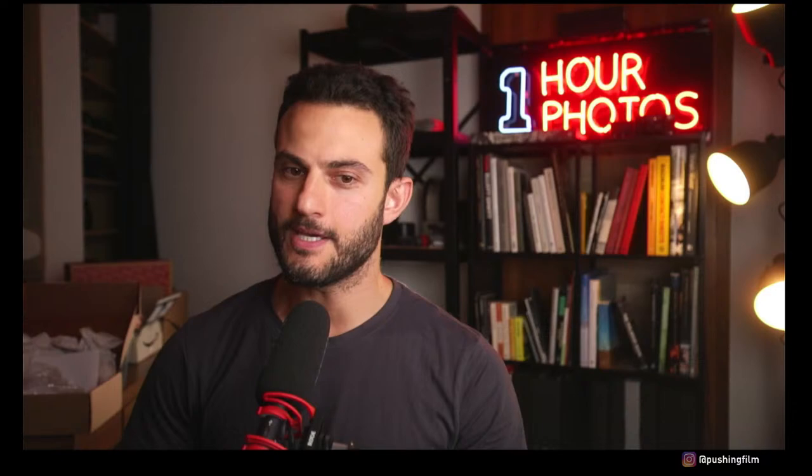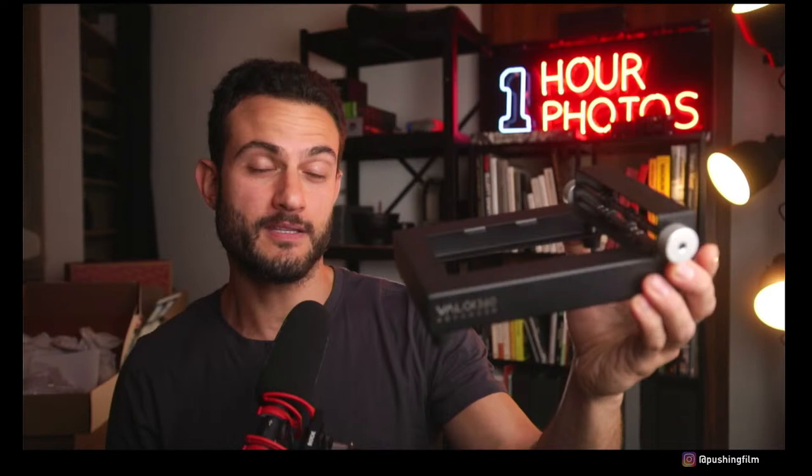The holders themselves are just simple plastic bits — there's the 35mm version and a little instruction book. They also sent the 120 holder. The most interesting thing about this product to me is the advancer unit: a beautifully machined metal piece of equipment, similar to what I'd expect the Negative Supply holder system to feel like in terms of heft and build quality. The film holder or mask just slips in at the top.